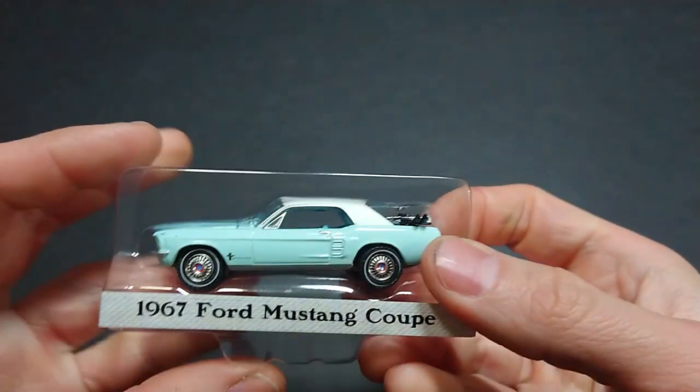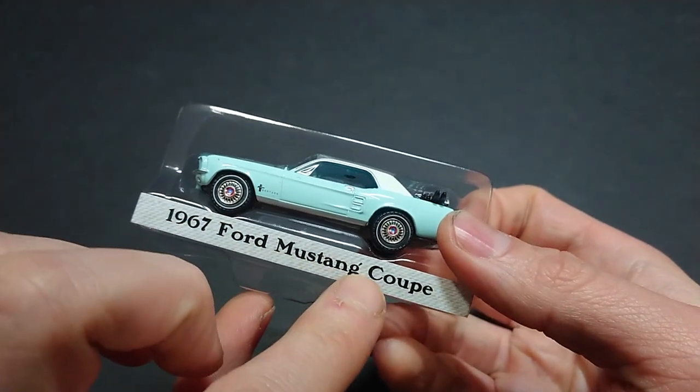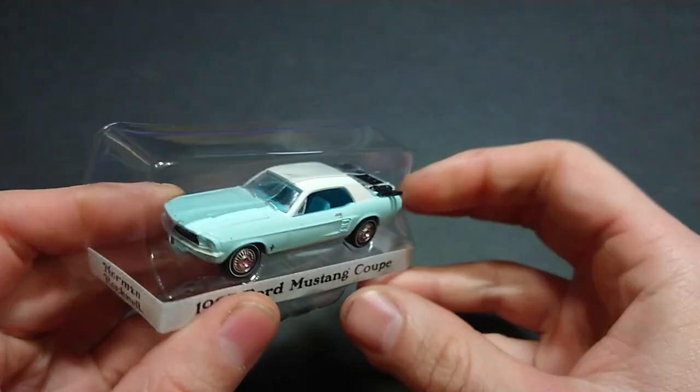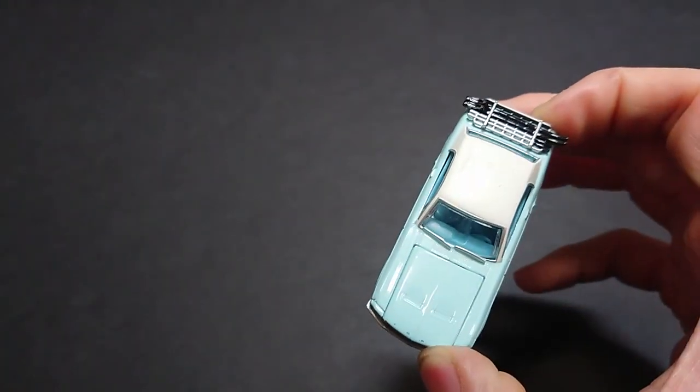I'm going to go ahead and open it. Like I said, we're just taking a look at the car itself — the painting unfortunately defeats the purpose once I take the car out of it. This is probably one geared more towards collecting rather than opening. It comes with any standard Greenlight insert: 1967 Ford Mustang coupe. Coupe is a two-door.